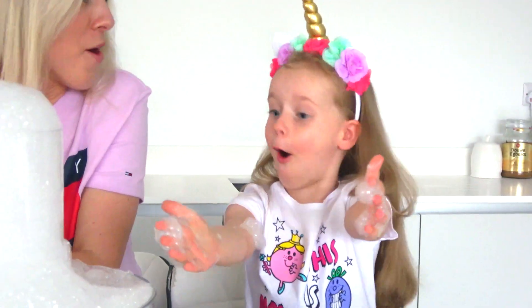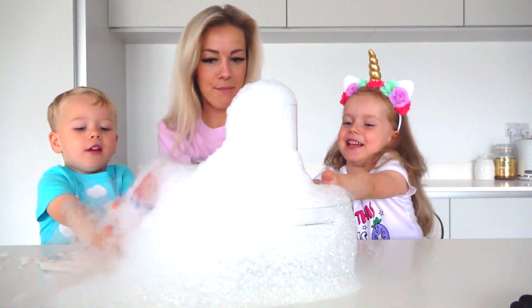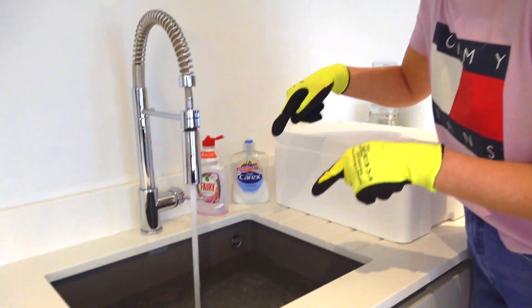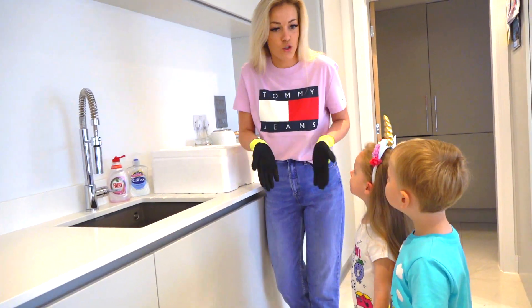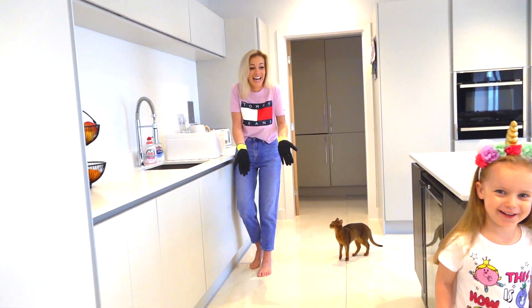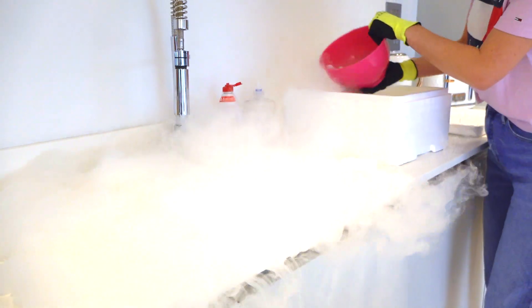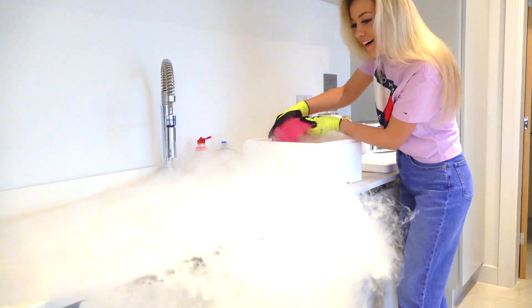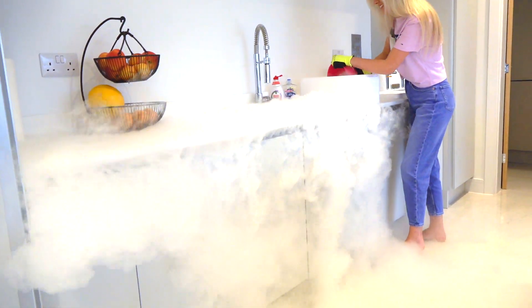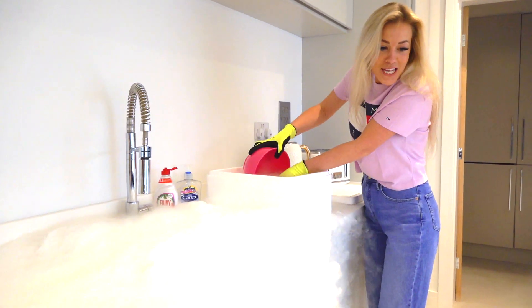So now we're gonna fill in the sink — bubbles, bubbles, bubbles, bubbles! We're gonna fill the sink with hot water. Okay guys, go back, go back, go back! What's happening? Wow, how awesome is this!